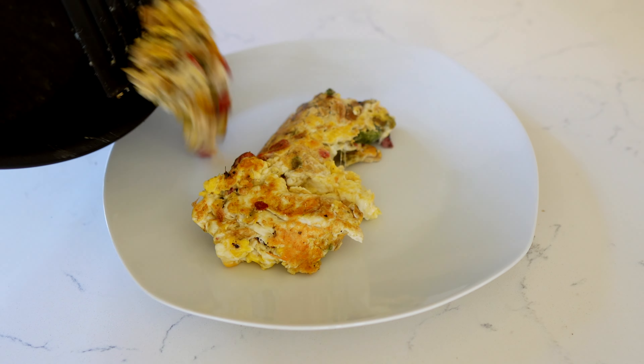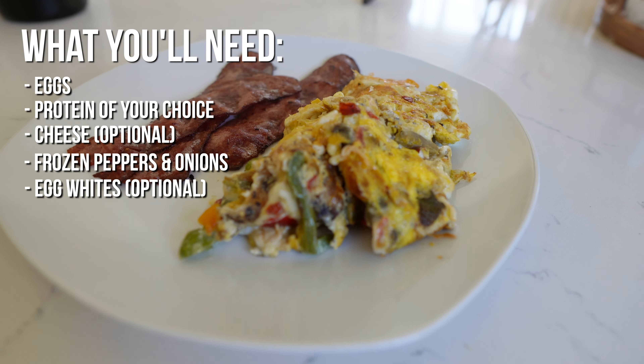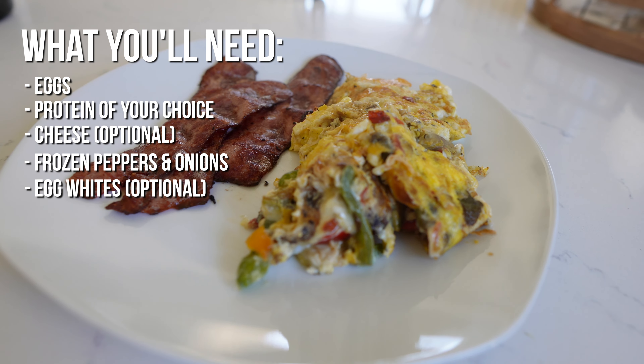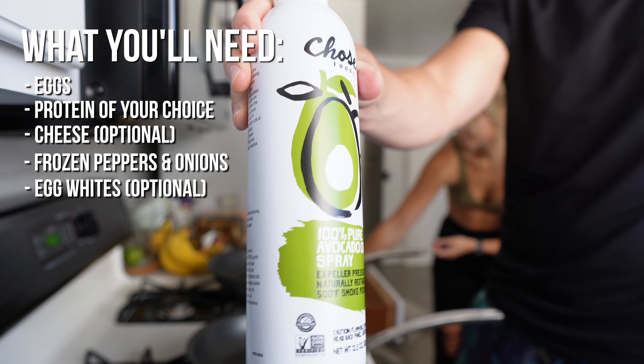In this quick video, I'll be showing you how to put together a breakfast scramble in less than 15 minutes. All you're going to need for this are eggs, a protein of your choice — I'm using turkey bacon today — cheese if you'd like, and you can also add optional egg whites for additional protein.